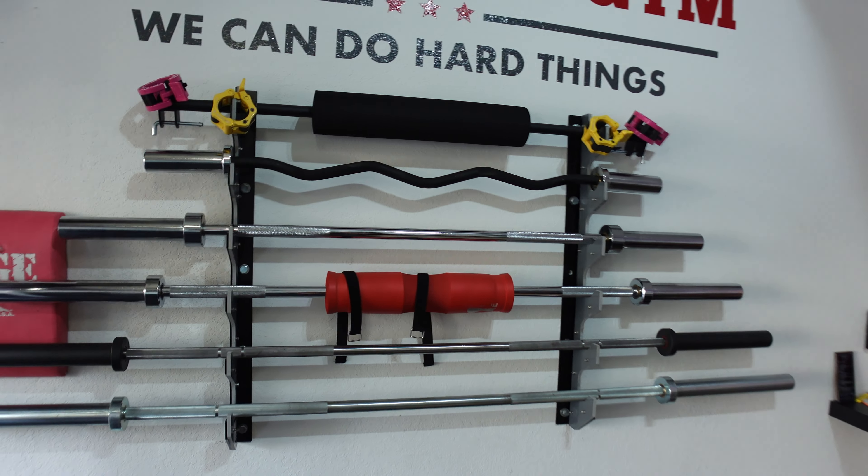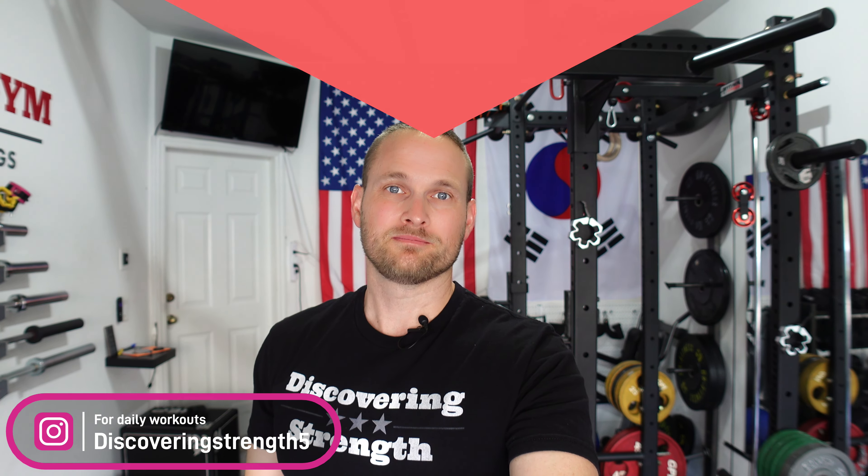Today I'm going to be doing a review of the Titan 60-inch barbell. This is Greg with Discovering Strength, the channel focused on all things garage gym. If you like what you see, consider subscribing below.